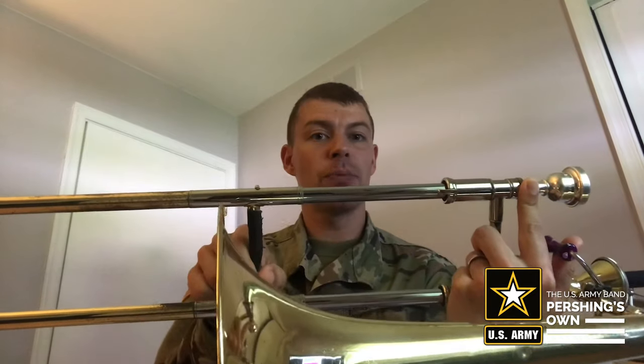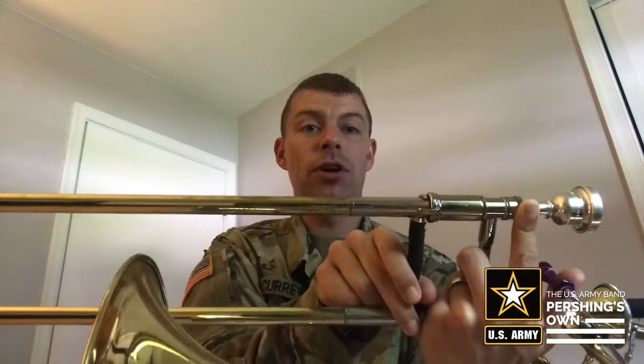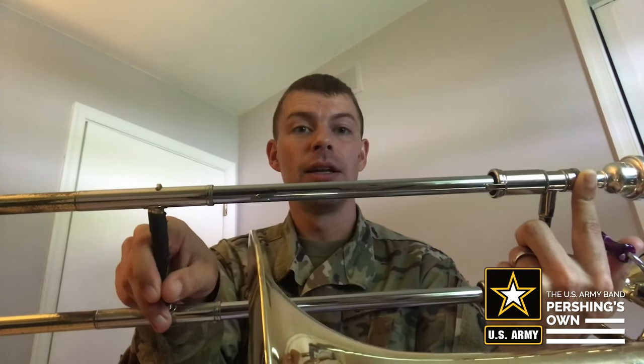F is in first position — the slide is all the way in. E flat is in third position. If you look at my trombone, right here in third position, see where my hand is? It's basically right next to the bell. That's where third position is, when your hand lines up with the bell. Fourth position is a little bit past that — you move the slide so the end of the slide and your hand are just past the bell. D is in fourth position.